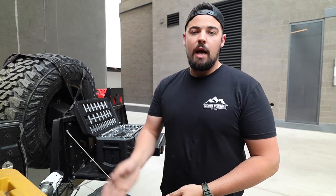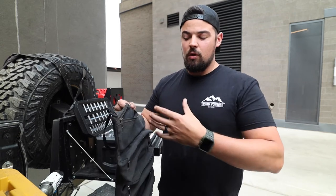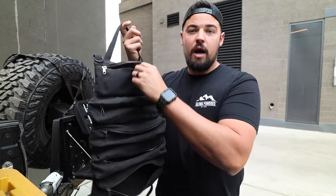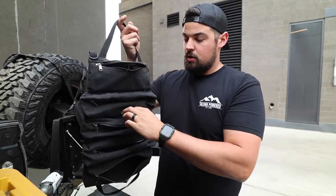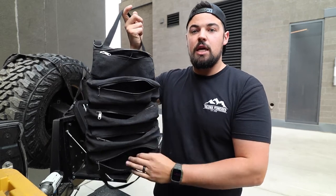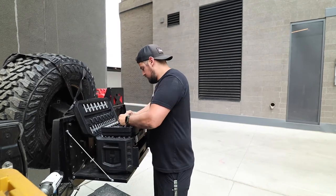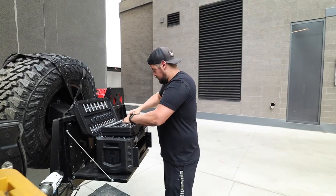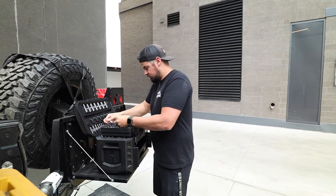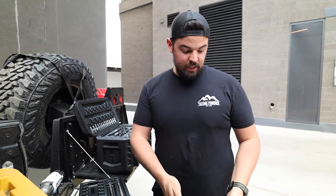At the top I did 3/8 drive metric, then 3/8 drive SAE, then half-inch drive metric, then half-inch drive SAE in the next pouch. So the way I like to do it in my single tool roll is: 3/8 drive metric, 3/8 drive SAE, half-inch drive metric, half-inch drive SAE, and all the wrenches on the bottom. All the 3/8 drive is in the bag.